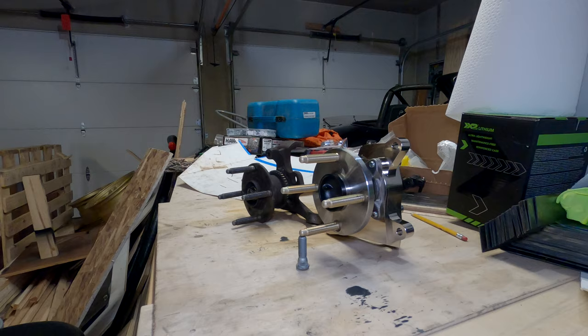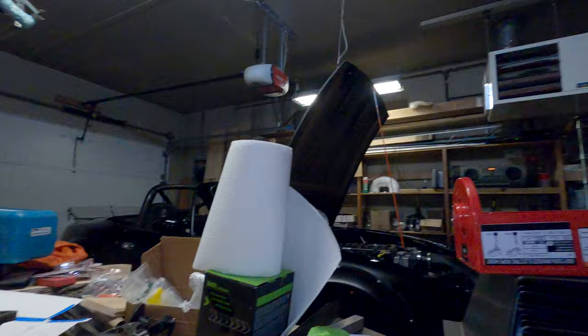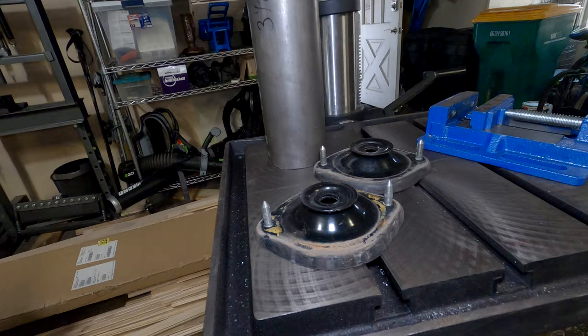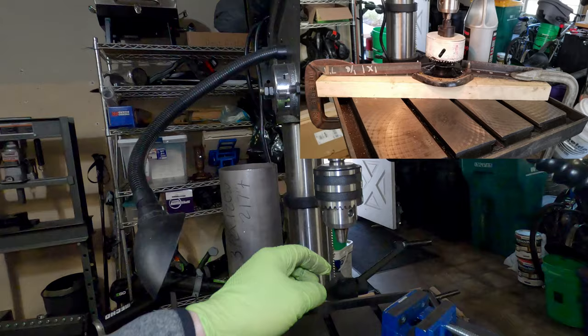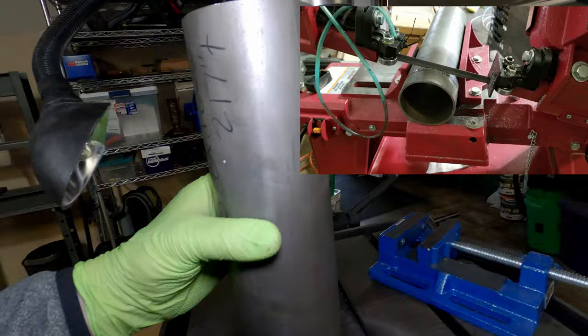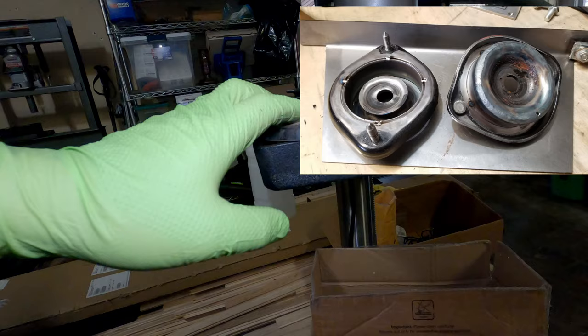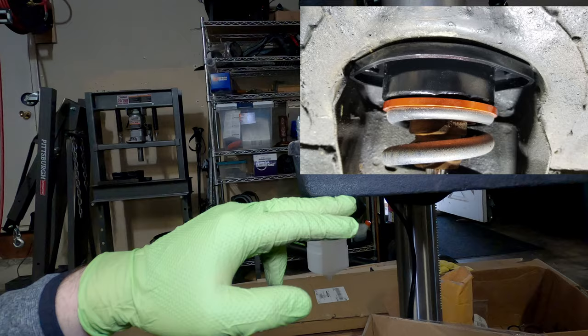There are two things you could do to get around this. The more expensive option is custom coilovers. The alternate, more frugal option I'm choosing is to modify the mounts. I'm lowering them about an inch to an inch and a quarter — I'll use a hole saw on my drill press, cut out the inner three-and-a-half-inch center section, drop in some pipe cut to length, and weld it in. That way the point where the coilover actually mounts will be lowered by about an inch.